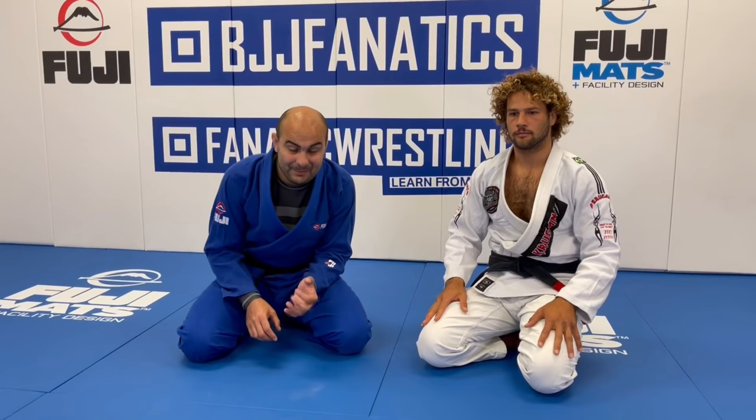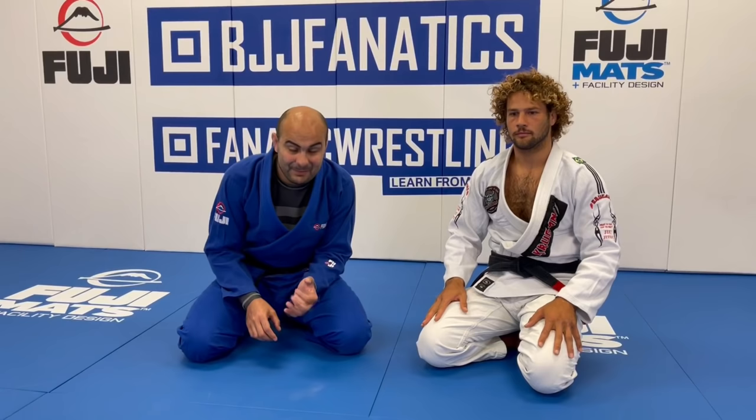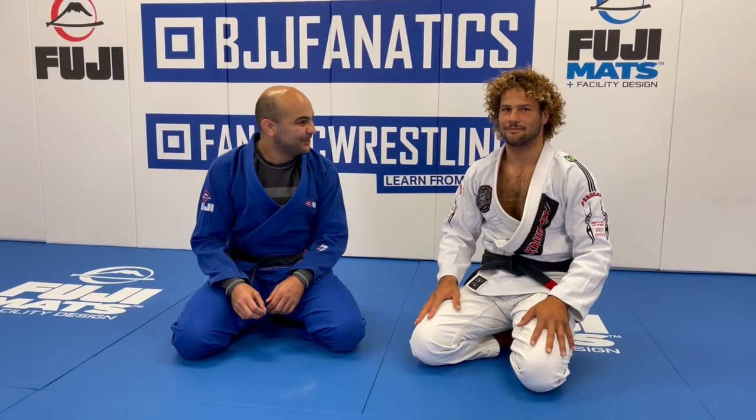Today he's going to show us how to do the baseball choke from the over-under pass, which is my favorite passing. And I bet it's one of your favorite spots. Hopefully I don't get knee-barred before I get the choke, right?